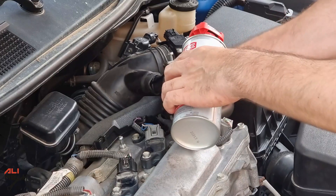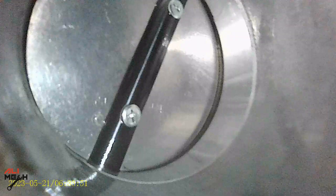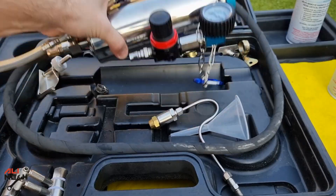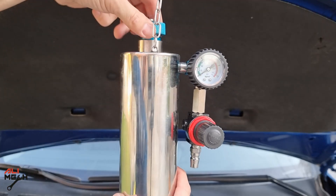You're just going to have to take the intake hose and spray it directly from there. Hold the RPM at 2000 and spray the cleaner — it will clean the whole intake including the throttle body. That's with using spray cleaner. There is also another way: you can use a cleaner canister and fill it up with different kinds of cleaners.